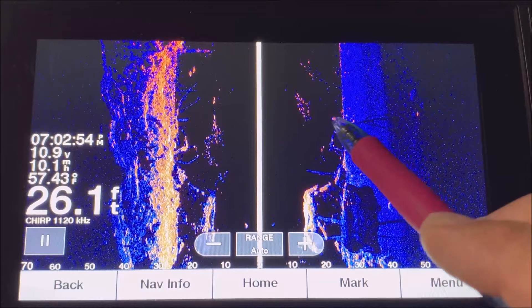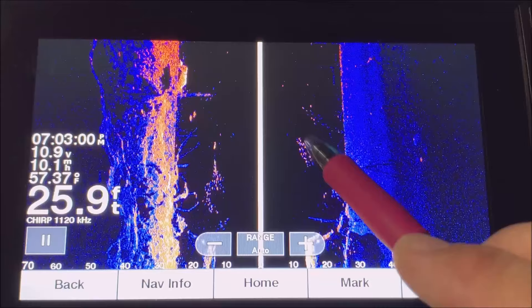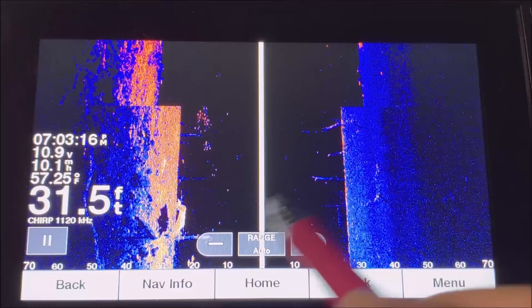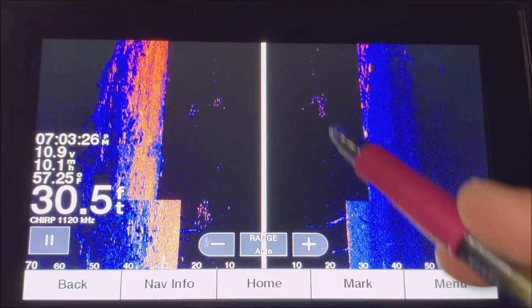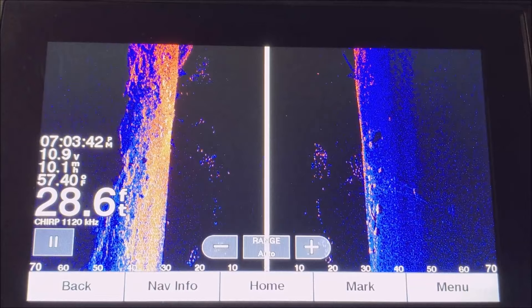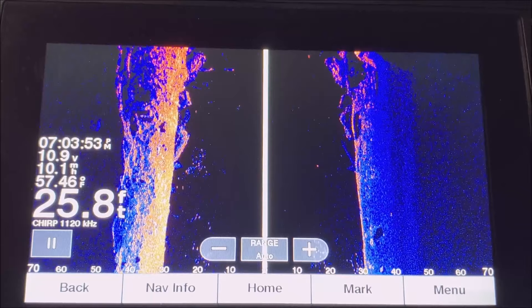These are rock piles, these are stick-ups, these little dots would be small fish like shad or baitfish, and these would be bigger fish. This is the bottom on your right side and this is the bottom on your left side. The black space is the water column depth — your beam shoots out to either side and returns when it hits the bottom. A bright orange color indicates harder bottom; a softer return indicates softer bottom.